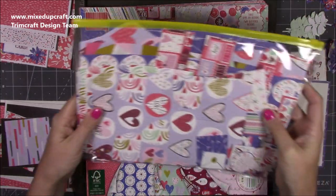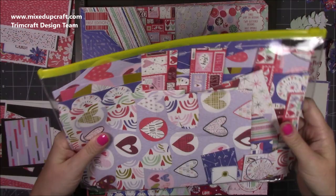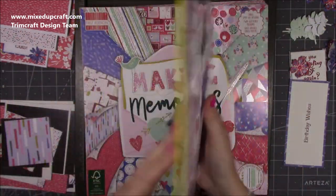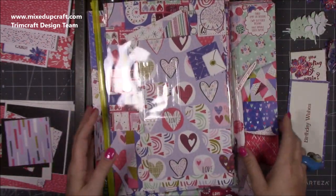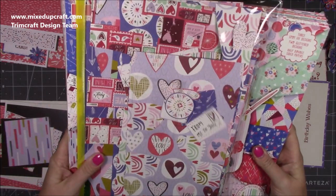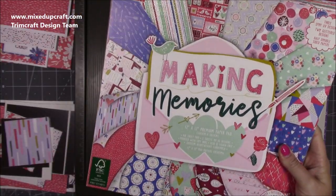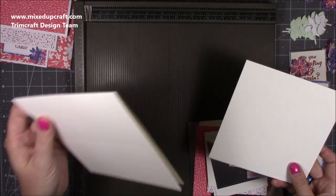At the end of the day everything goes in there — all the loose bits — and it just keeps everything nice and tidy. If I want to do a scrap project I can just pull this out and everything is in there for that paper pad. If I get bored with it or it starts to thin down, everything just goes in here and I decide what to do with it afterwards. It's handy — just my way of storing and keeping things organized. Making Memories — beautiful pack.